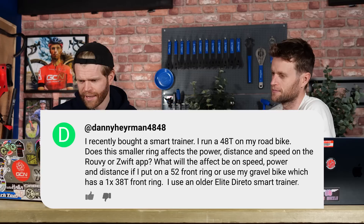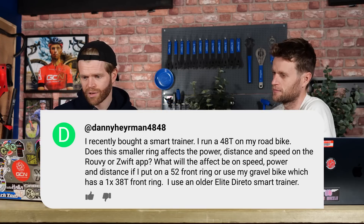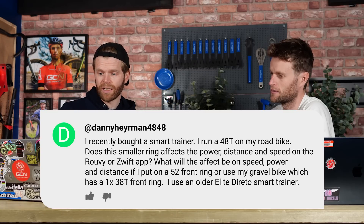Next question is from Danny Heyerman who says: I recently bought a smart trainer. I run a 48-tooth chain ring on my road bike. Does this smaller ring affect the power, distance, and speed on Zwift? What will the effect be if I put a 52-ring on, or use my gravel bike which has a 38-tooth ring? It will have an effect to a point, but what I would say is turn your trainer difficulty to max on Zwift — you can adjust it in the game — and then you don't have to worry about changing your components. Just adjust the trainer difficulty within the game to tailor it to where you want to be.